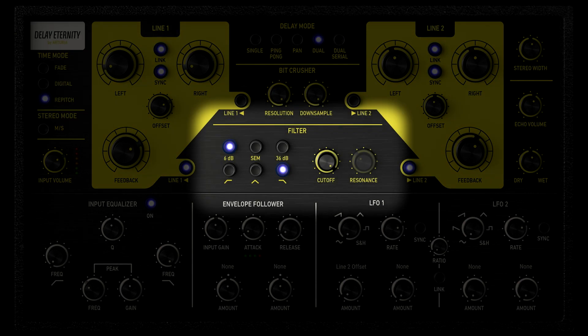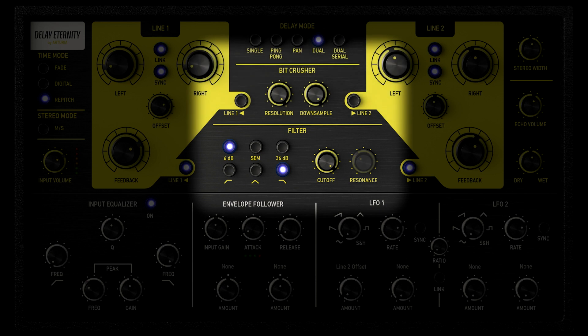There are full-featured filters on the feedback path with different types, such as vintage SEM, high pass filter, low pass filter, band pass filter, and some digital filters with a very sharp cutoff — all with frequency and resonance control. Along with the filters, we've also added a bit crusher. In dual mode, you can even decide whether the filter or bit crusher will affect tap 1 or tap 2 independently, or both together.